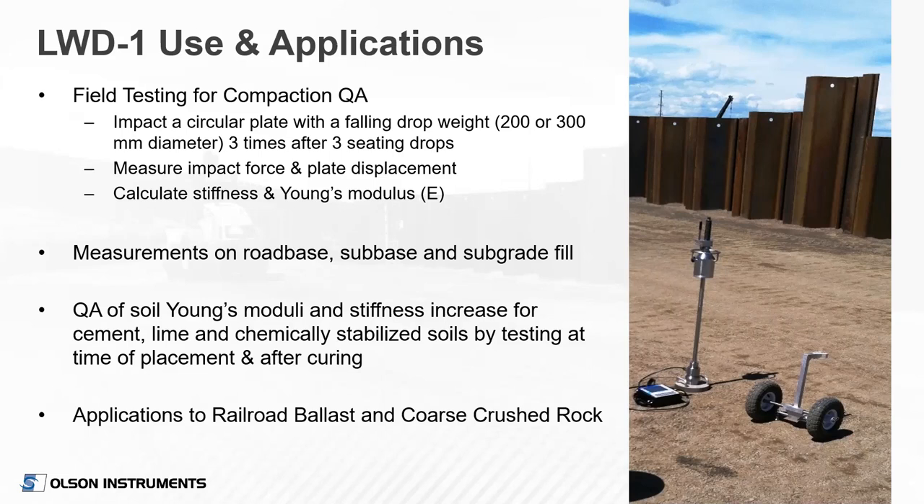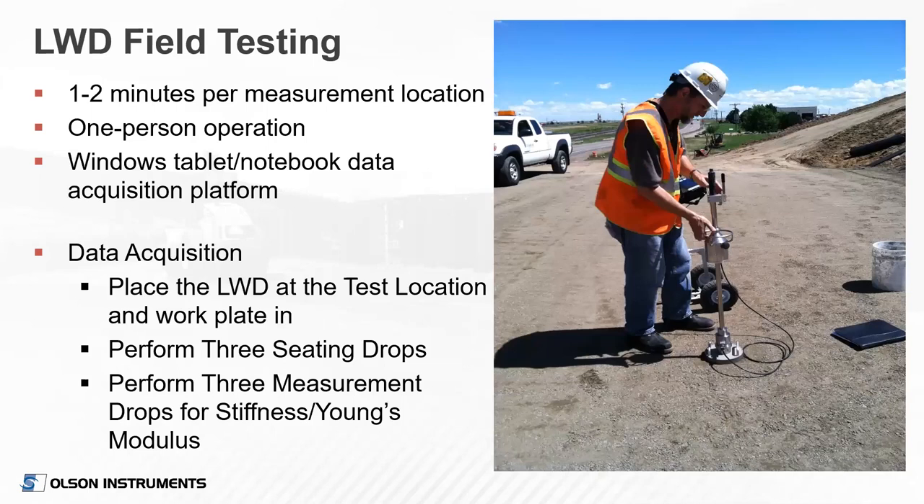Additionally, there are applications to railroad ballast or coarse crushed rock — an area of ongoing research. Here's a picture of our Senior Vice President Dennis Sack running the device on a project site in Colorado. It's one to two minutes per test, a one-person operation with the tablet notebook. The data acquisition is a separate box you can wear on your belt. One important part is seating the device — you twist it into the soil with the two handles to make sure it's well seated, then perform three seating drops and typically three measurement drops. Our device software allows up to 12 drops if needed, which can be helpful on coarse material with higher variability.